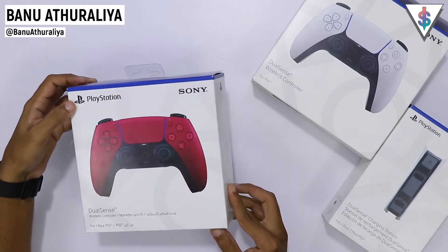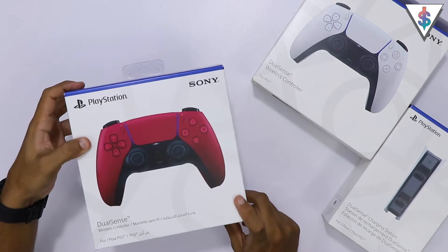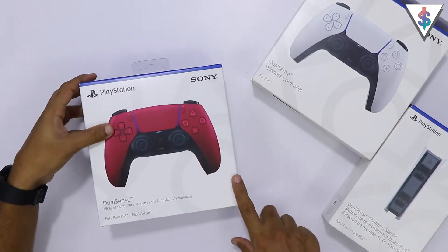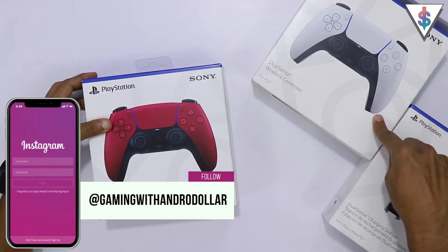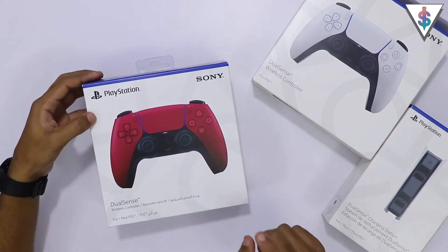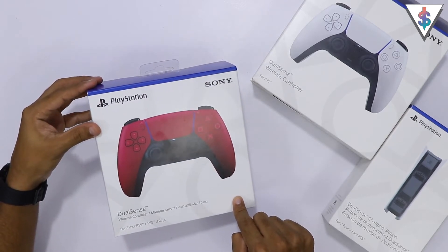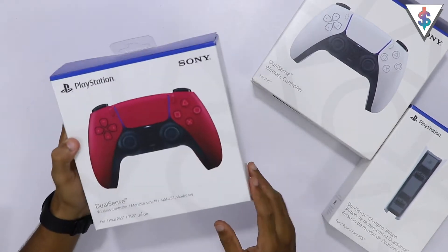Hey, what's up guys, it's Banu here from androdollar.com, welcome to Gaming with Andro Dollar. So here I have Sony's latest cosmic red version of the controller. I already showed you guys the original white controller, the extra controller that I got, as well as the charging dock in my unboxing video of the PlayStation 5. But this one is the new cosmic red controller from Sony.